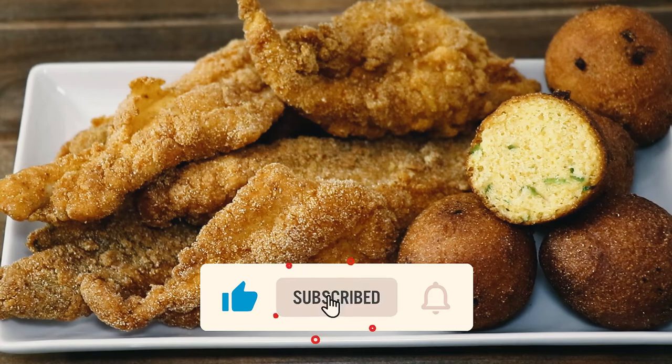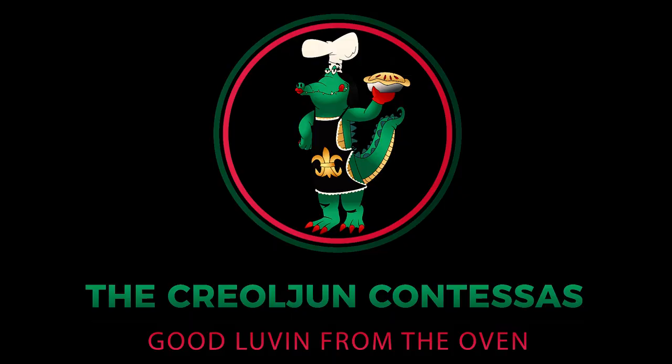And there you have it — Cajun style hush puppies! Remember, when you mix a little bit of Creole with a little bit of Cajun, that's good eating. See y'all next time!